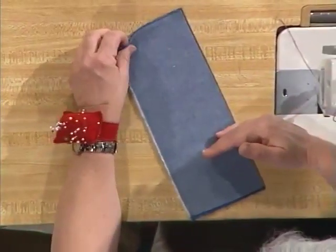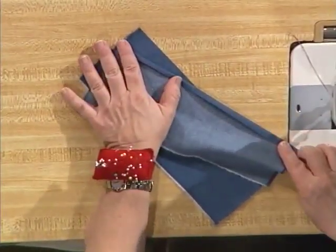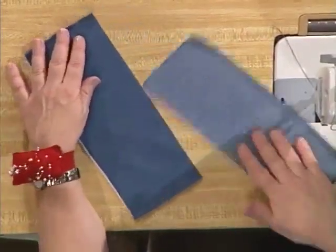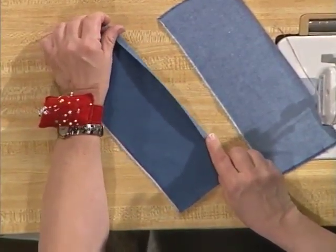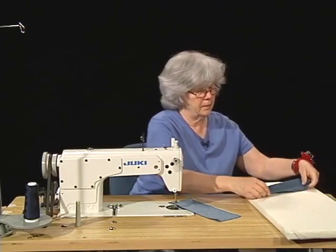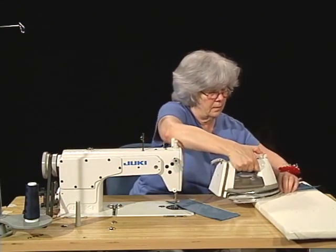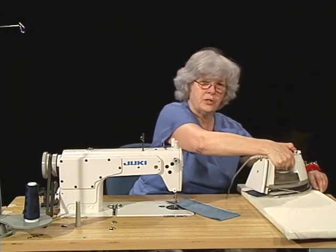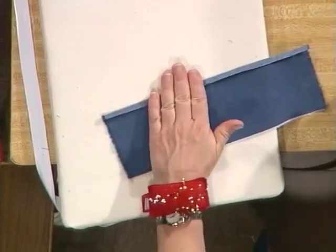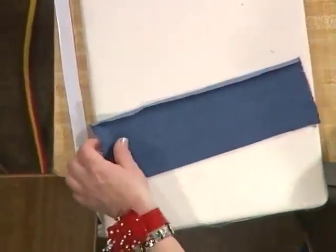I'm going to begin by pressing a quarter inch over on both pieces — although on one piece I'm going to press a quarter of an inch to the wrong side of the fabric, and on the other piece we're going to press a quarter of an inch to the right side of the fabric. You want to be sure that you get a good press on this. You can even help it along with your fingers to help drive the steam and the crease into the piece of fabric.